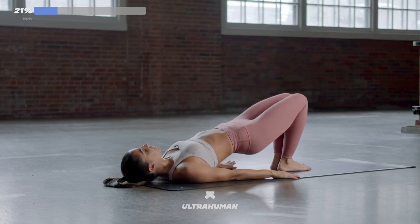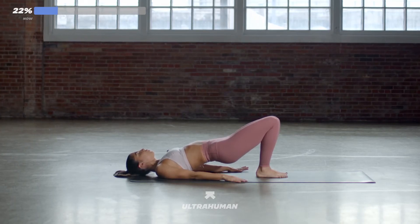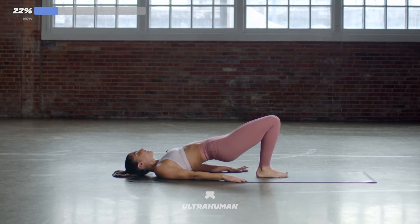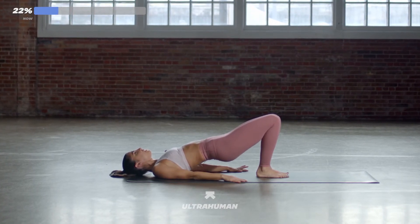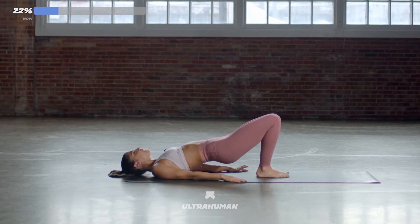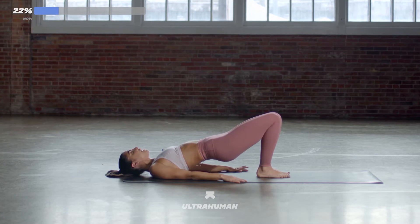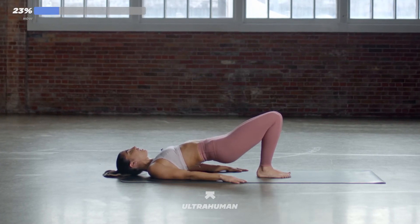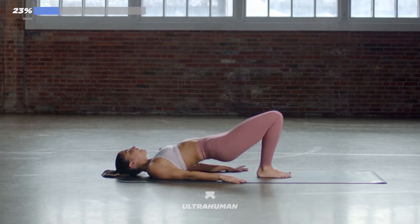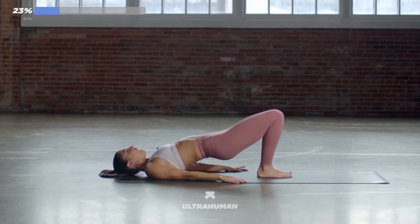Let's go. Hips high — let's pulse it out. Small and controlled. Really small movements in this pulse. Squeeze your glutes. Squeeze it at the top. Keep breathing. 15 more seconds. Keep squeezing your thighs together nice and tight. 10, 9 — you're almost there. 7, 6, 5, 4, 3, 2, and 1.